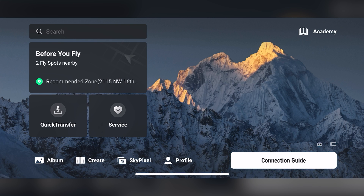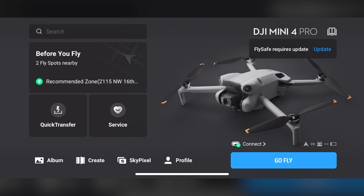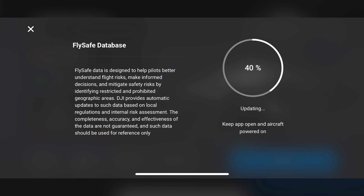When I powered on my Mini 4 Pro, I was prompted for a FlySafe update. FlySafe is DJI's system that helps you know what airspace you are in, and it's used for regulatory compliance. Typically, you will see the prompts on the main screen before you select Go Fly. If you tap Update, this will begin the update process. Keep your aircraft powered on and make sure you have an internet connection to complete the update. Once it's finished, you will see Update Successful.